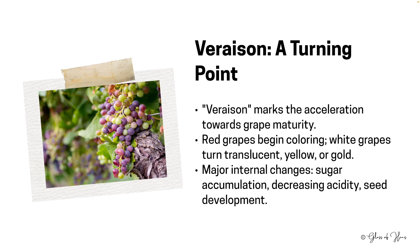The next significant phase is veraison. Think of it as adolescence for grapes — a period of rapid change. Red grapes start acquiring their characteristic hue, while white grapes undergo a more subtle transformation. But it's not just about the visuals. Internally, the grapes are busy storing sugar, moderating their acidity, and maturing their seeds.